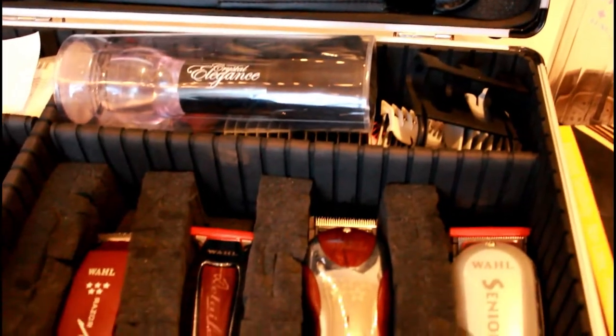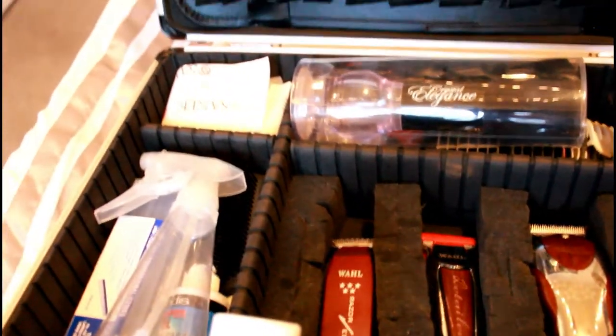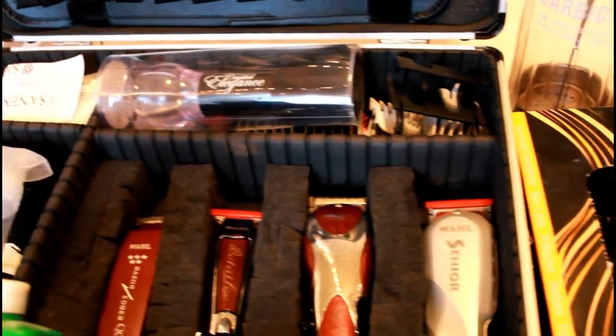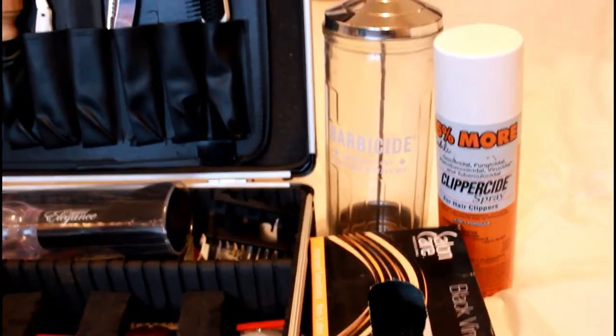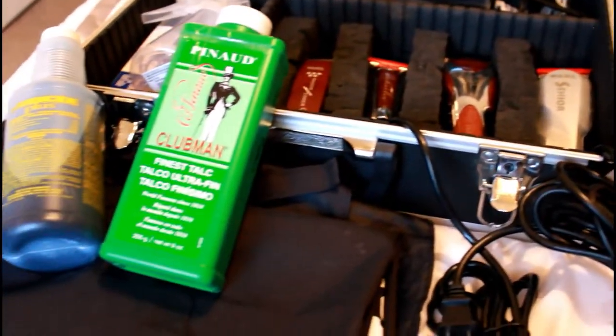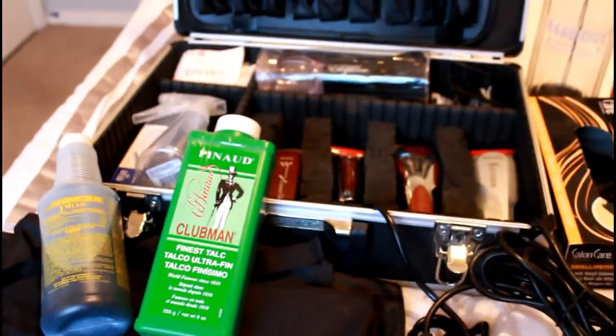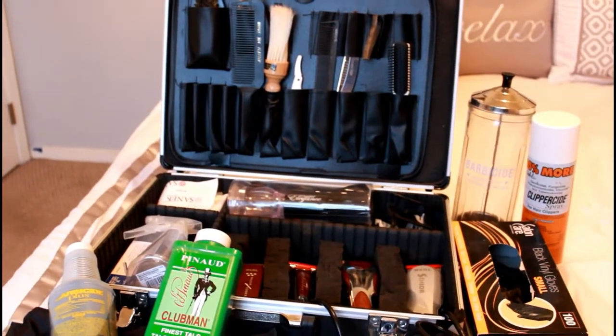So here I'm just showing you the overview of my barber case. I have my clippers, trimmers, and all my other supplies. On the side I have stuff I got from my student kit and some other stuff as well. That's the whole barber case.